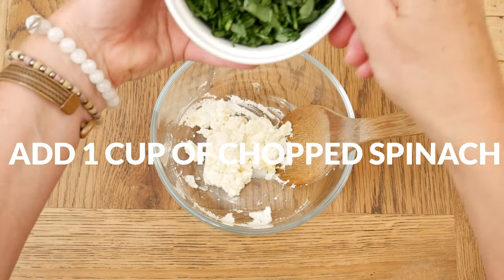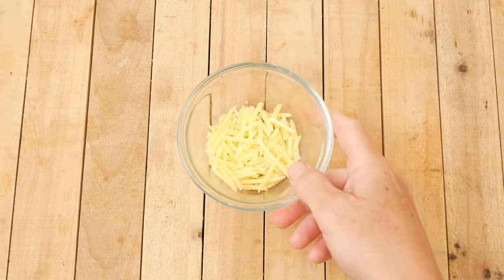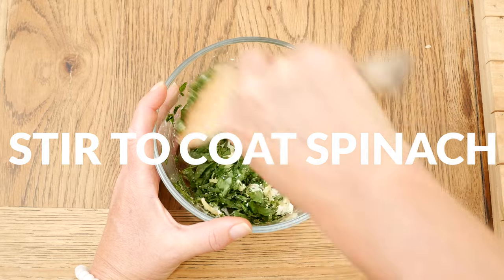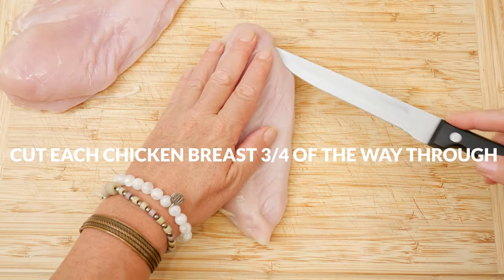To your mixture, add in 1 cup of chopped spinach leaves and 1/8 of a cup of grass-fed parmesan cheese. Stir everything together, coating the spinach really well. Now we are ready to prepare our chicken breasts.